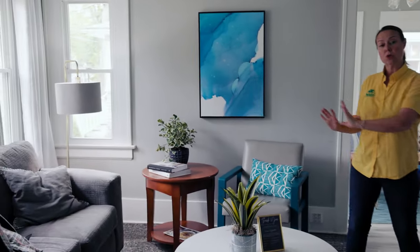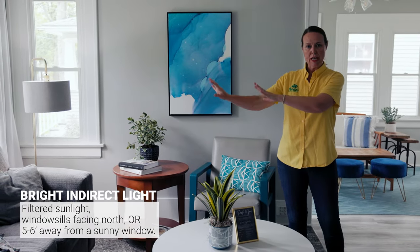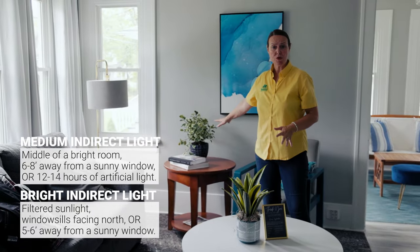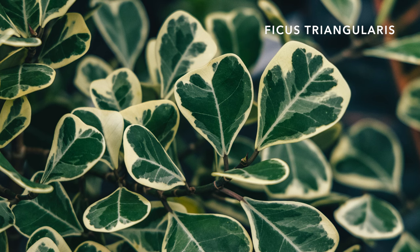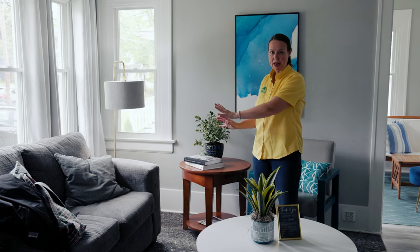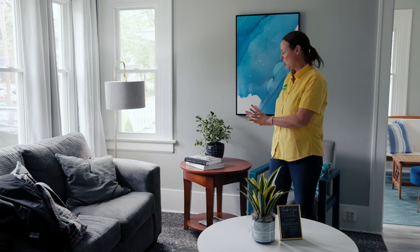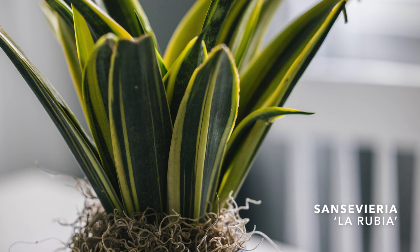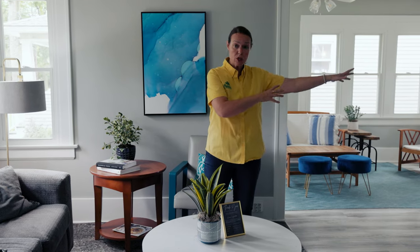Now here we are in the main living space — not as many windows, just this front window section facing north. The closer the plants get to the window, you're in that bright indirect light phase, but as you pull them back you're getting into medium indirect light. We have this beautiful ficus called Ficus triangularis — just a lovely bushy ficus with lots of variegated color. The ficus family needs medium indirect light and can take some bright indirect light, but not necessarily direct sun.